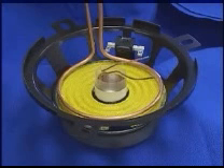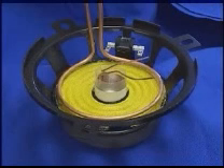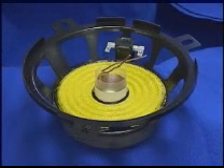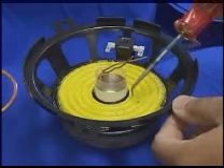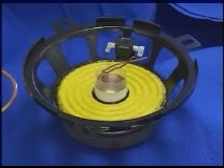The induction heating power is going on now. As you heard, we actually bubbled the liquid in the epoxy, which means that we got a good cure in the epoxy. And the yellow fiber piece is bonded well to the speaker assembly.